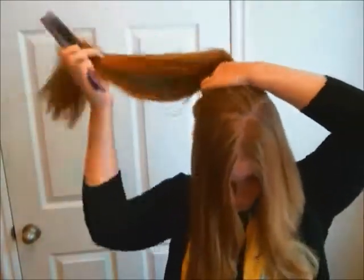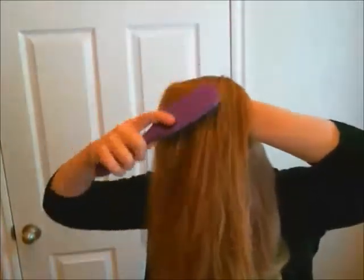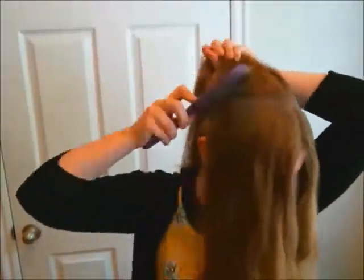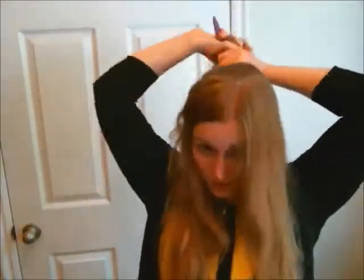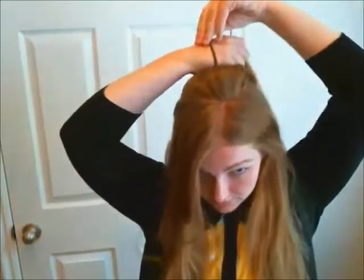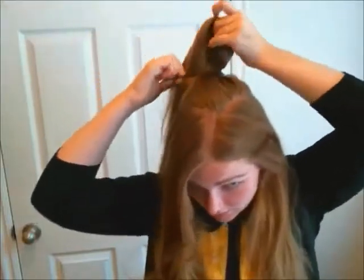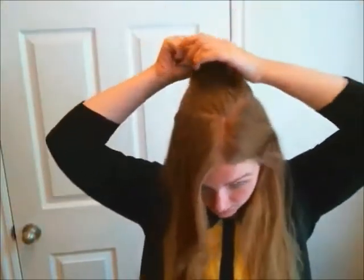Take your hairbrush and begin by brushing the hair up towards the top of the head. Take your rubber band and begin to create a ponytail. I like to wrap twice before I move on to this next step.